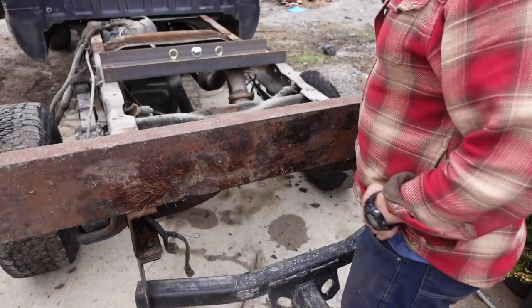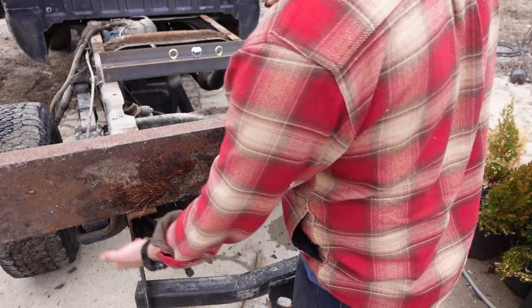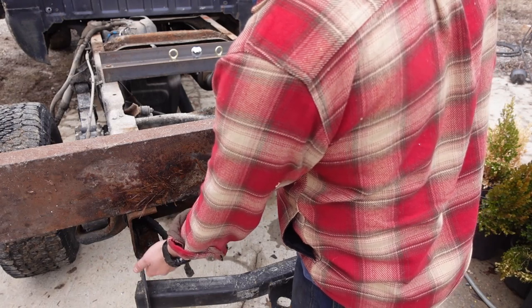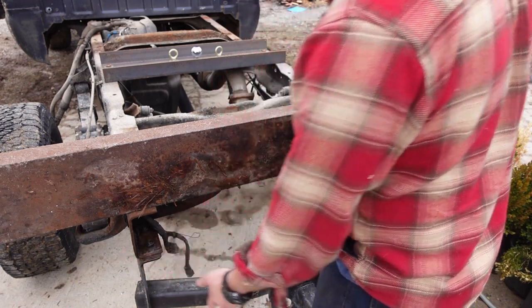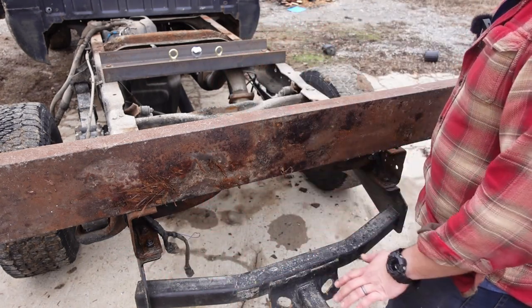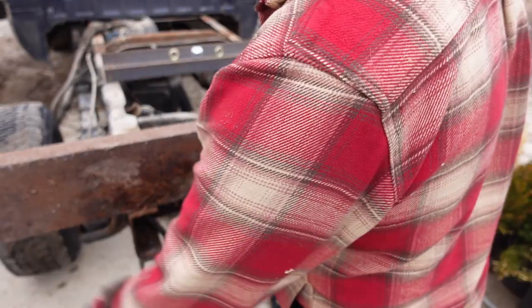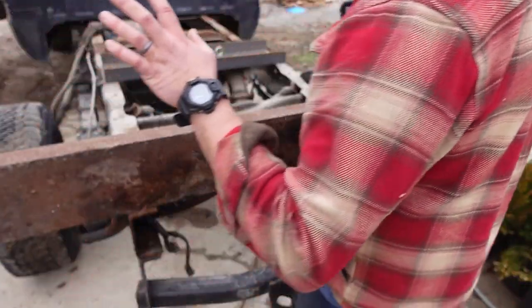Decision is: I'm going to pop this hitch off because it has to come off anyway, drill two holes here, and through-bolt the hitch, this bumper, and the frame together. That should be a good temporary solution. I'll clean this up a little bit with a grinder, grab some mud flaps from the auto parts store, and it'll look kind of legal.